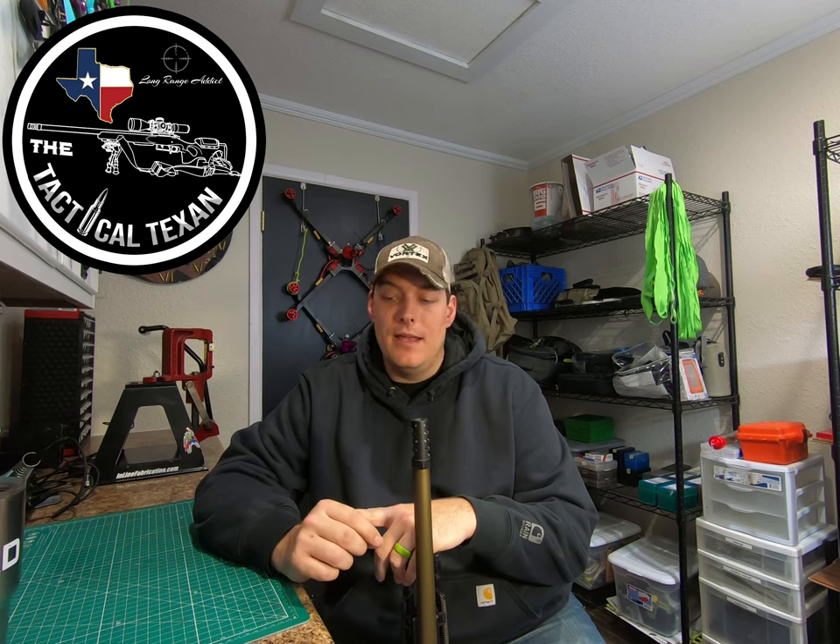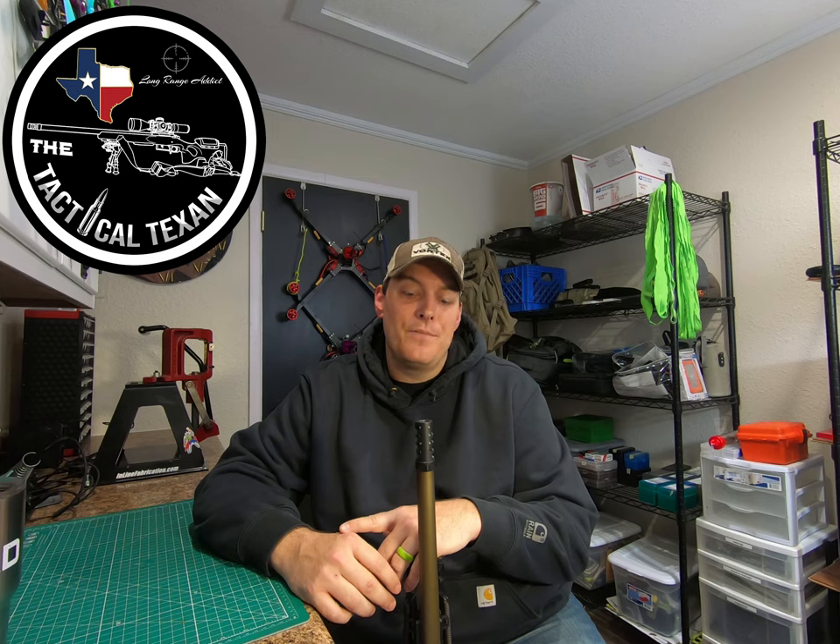Well, surprise — I kind of failed you guys on getting some range footage the other day. The RO was there doing some private lessons, and I didn't feel like it'd be a good idea to be talking to a camera while that was all happening. But I'm going to give you guys a rundown of the process I went through to get the muzzle brake tuned. It's not necessary for me to have range footage to teach you what process you need to go through to get this tuned in for you.